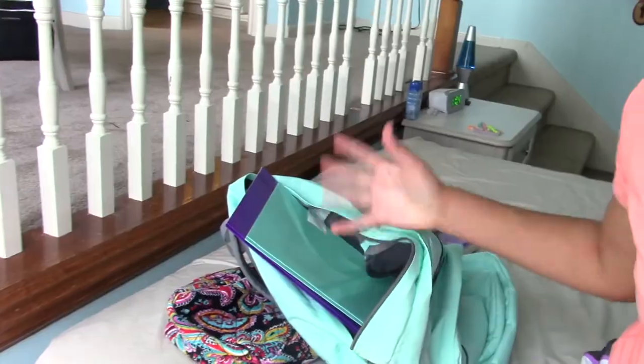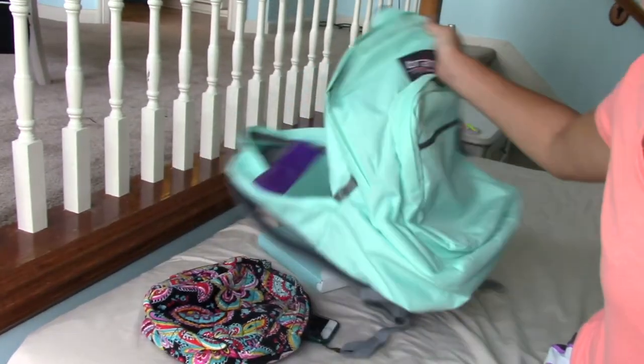Hey guys, what's up, it's Libby and today I'm going to be doing a back to school supplies haul. I already filmed this once but then my camera died and I didn't realize it, so now I gotta start all over again. You guys can all see that I have all this stuff out of my bag already. I'm not gonna make this intro any longer because I know most people hate intros, so let's get started.